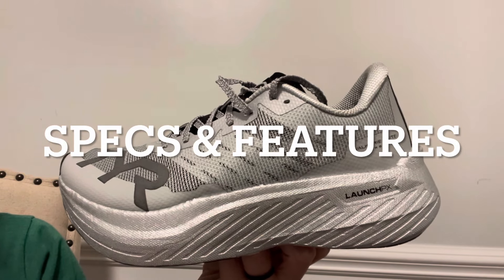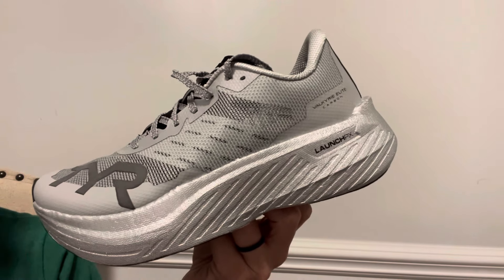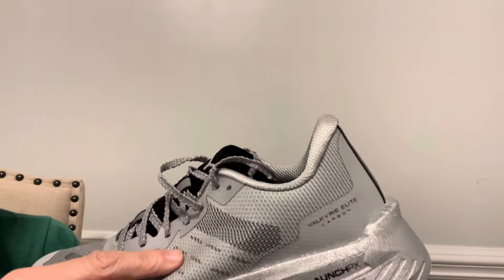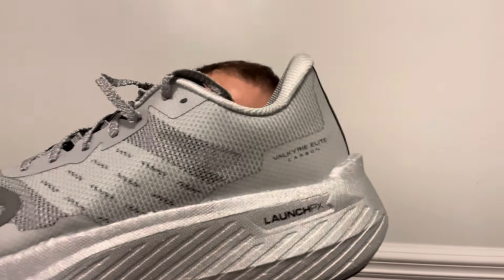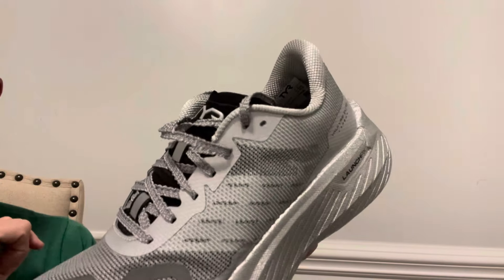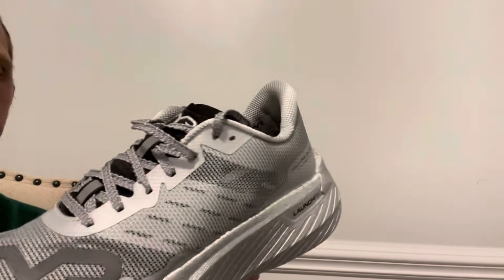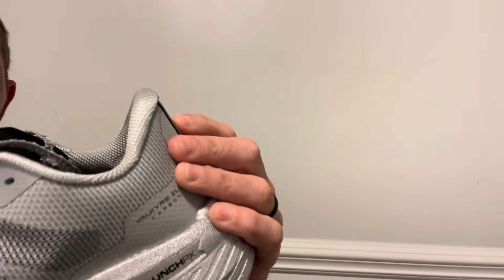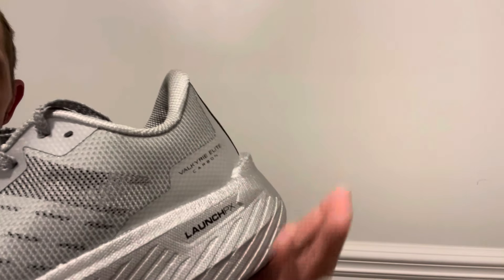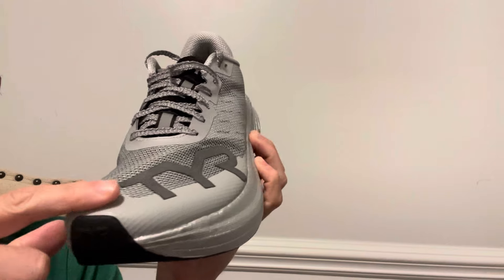Tier Valkyrie Elite Carbon specs and features. Starting with the upper — it's a single layer mesh upper. It doesn't feel like the softest material to the touch. There are some underlays along the midfoot on the lateral and medial side that add a little bit of structure, but this mesh looks pretty thin and transparent. The tongue is pretty thin but there's enough padding to keep the laces off the top of the foot. The laces are serrated, which really every racing shoe should have. Moving to the heel cup, there is a little bit of structure and padding, but it's not overly structured — it will still collapse if pressure is applied. The tongue is fully gusseted, and there are some overlays around the toe bumper to hold shape.